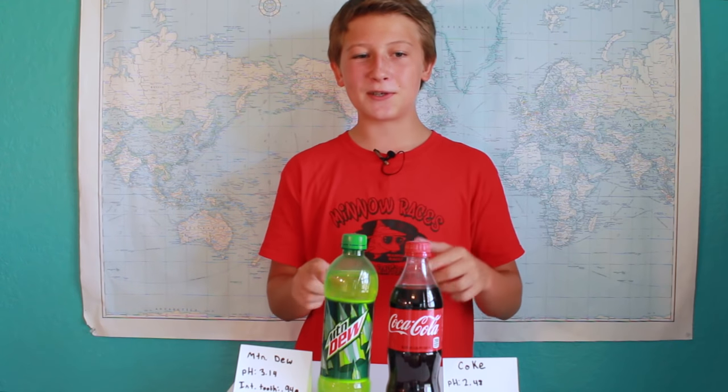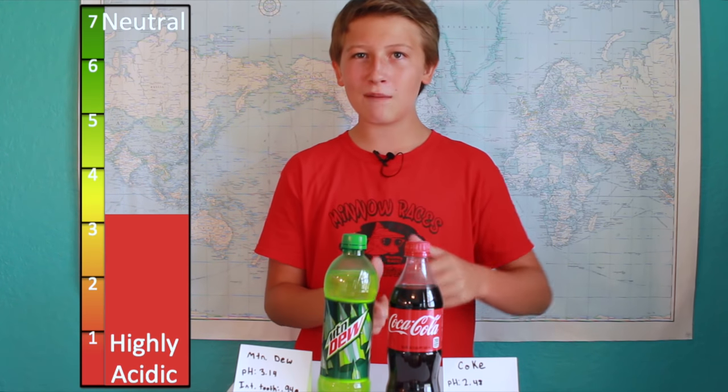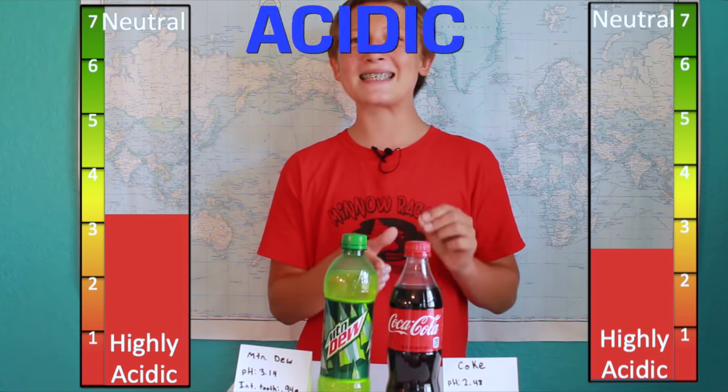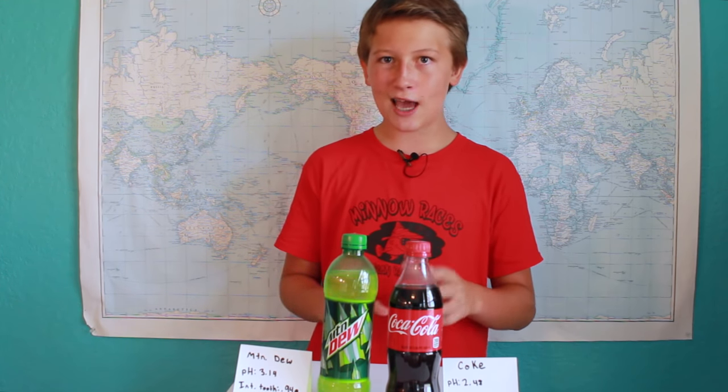These teeth have been soaking in the soda for two weeks and five days. Before we take them out and weigh them, let's get a little background on this soda. The Mountain Dew has a pH of around 3.1, whereas the Coca-Cola has a pH of 2.5, making it six times more acidic than the Mountain Dew. So let's take these teeth out and see how much their mass has changed.